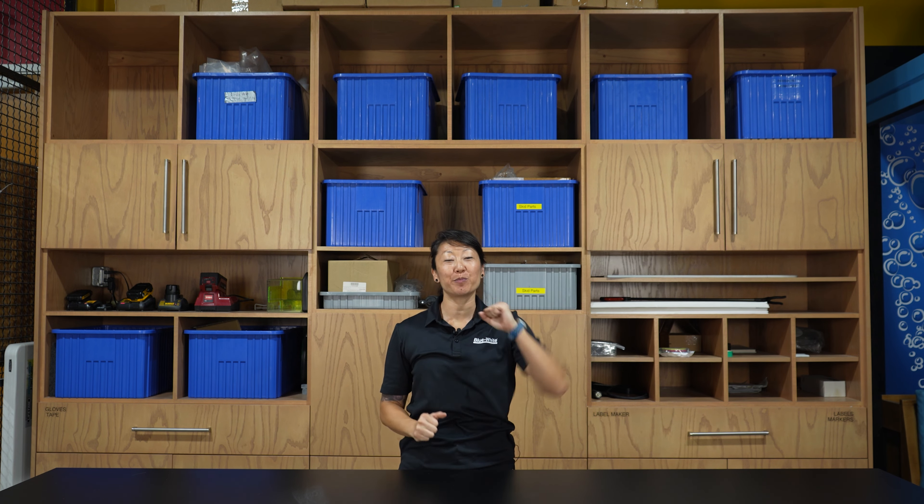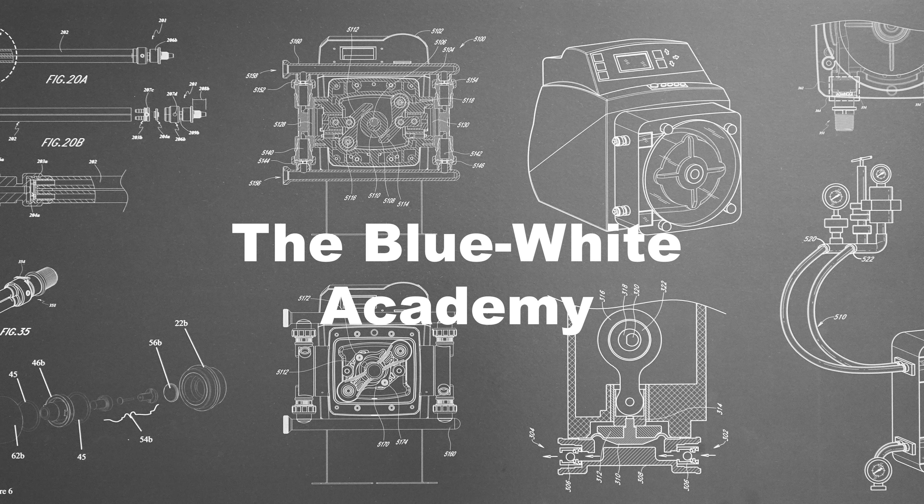Welcome to this episode of the Blue-White Academy. My name is Mina and today I'm going to demonstrate how to replace the tubing on our line of A2M2 peristaltic metering pumps, including general maintenance to keep your pump running optimally.